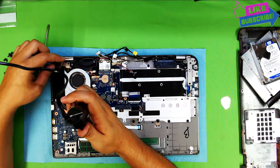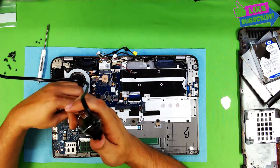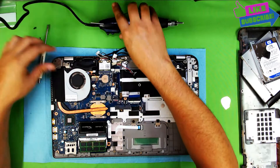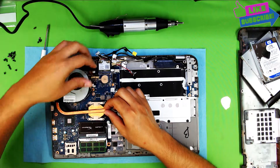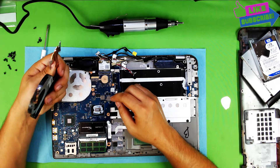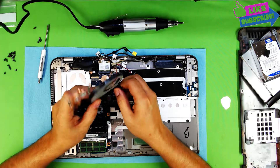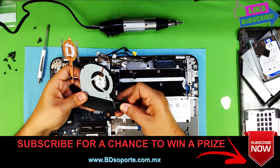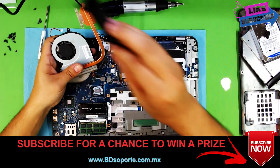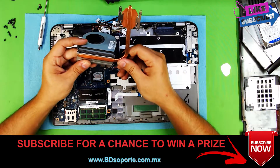Just unscrew the screws holding the heatsink, and unscrew the screws for the fan. Now you can lift up the heatsink and disconnect the cable for the fan. Somebody already changed the thermal paste on this one with a poor quality one. You've got to remove the case that is holding the ducting case so we can clean it up. Remove the tape slowly, clean the heatsink, and remove all the excess debris. This one is pretty clean.